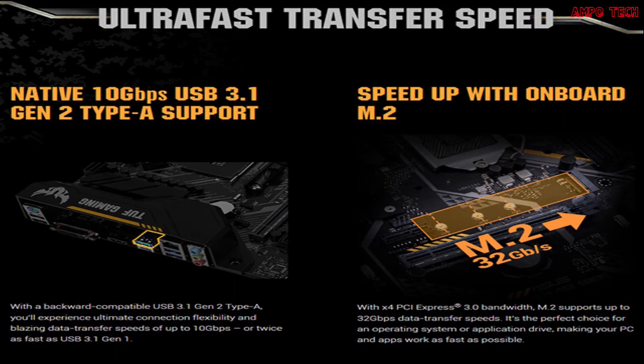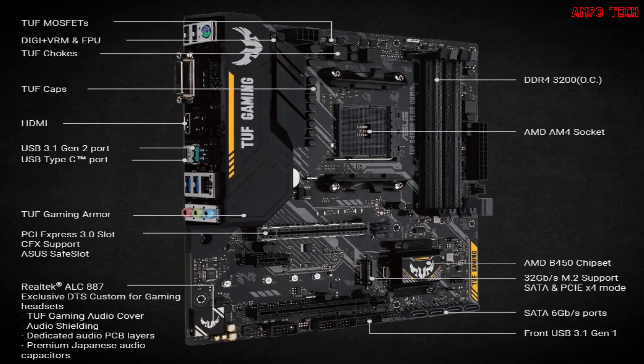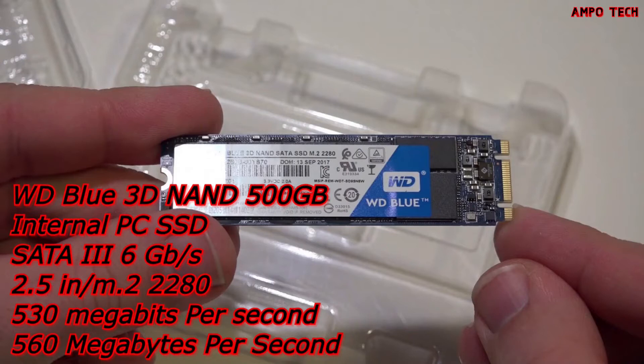To maximize durability, the tough protection with slot over-voltage protection ensures component stability and dependability. That's it for the motherboard. Now let's proceed to the M.2.